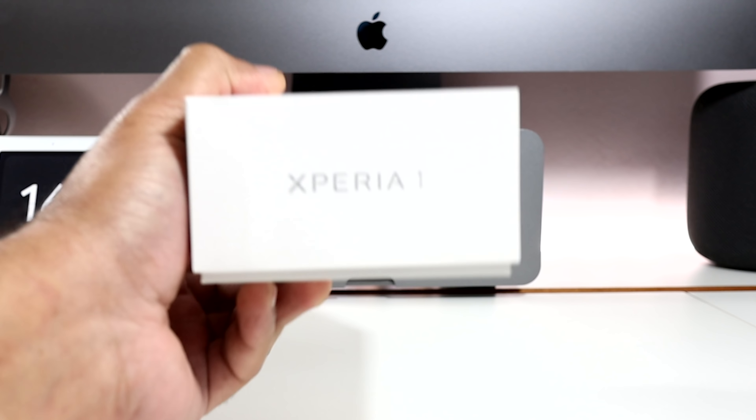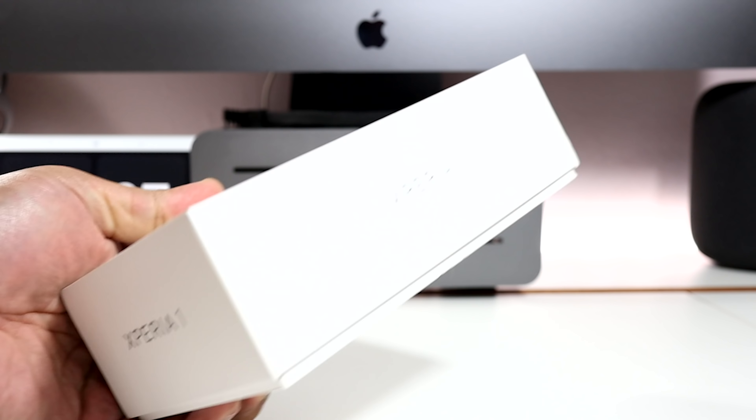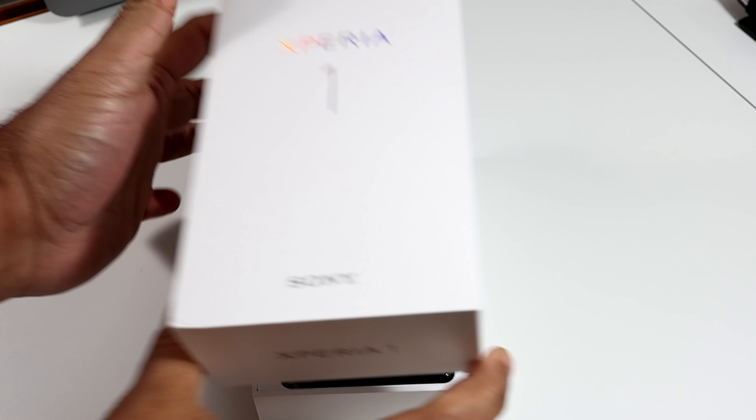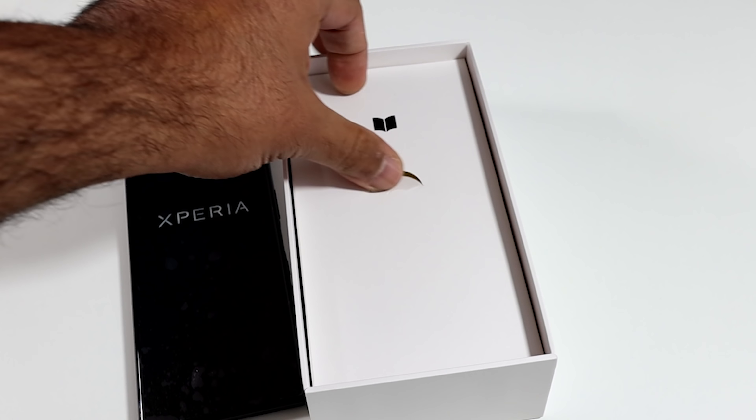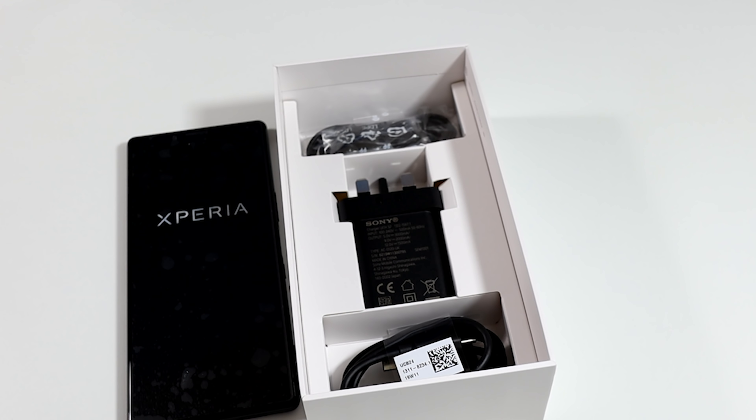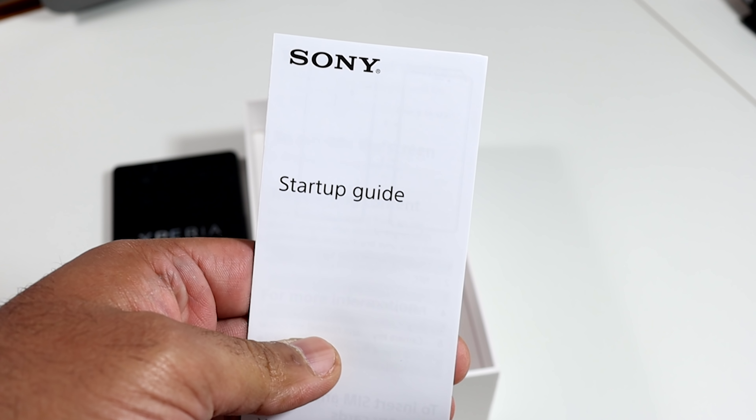The box is nothing special, very unassuming in its white finish. Opening it up, the phone is presented top and centre. Underneath we have another box which only houses a start-up guide — strangely, no warranty booklet.